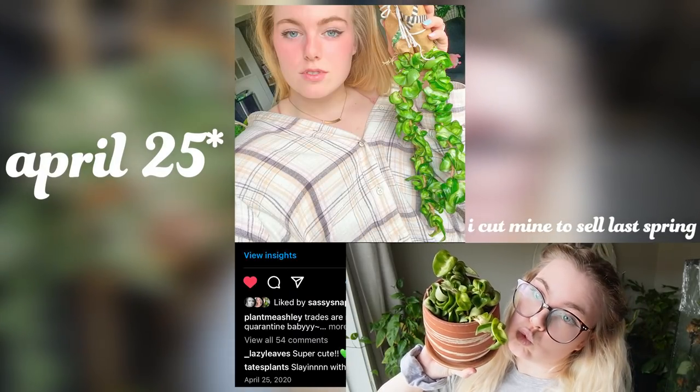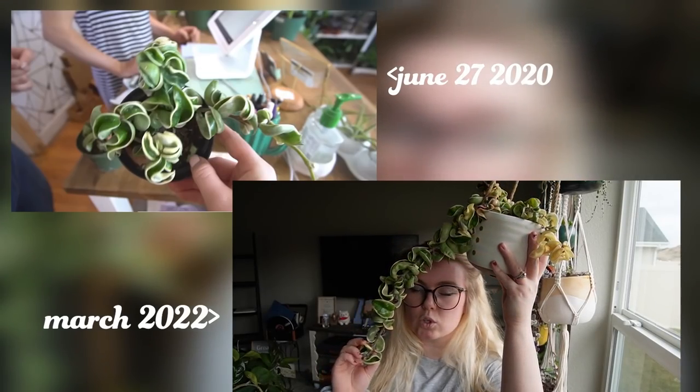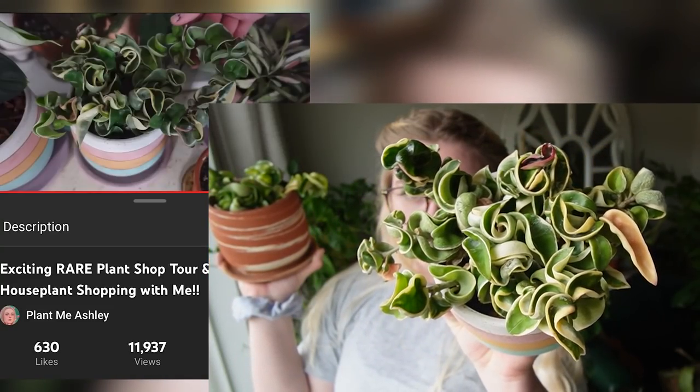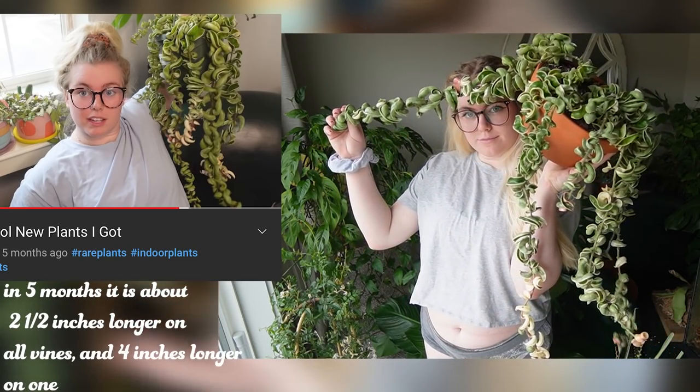On April 10th 2020, I added the Hoya carnosa compacta Mauna Loa to my collection — I got them as cuttings. On May 2nd 2020, I traded for two more Hoya carnosa compacta Mauna Loa. On June 27th 2020, I got the Hoya carnosa compacta that I currently have in my hanging eye pot. On February 25th, I got another Hoya carnosa compacta variegata which I combined with a smaller one. And on September 11th 2021, I got another Hoya carnosa compacta variegata. So as you can see, I've had these plants for a long time.